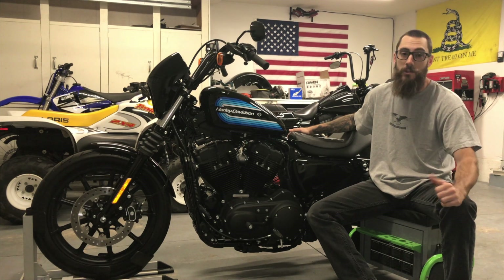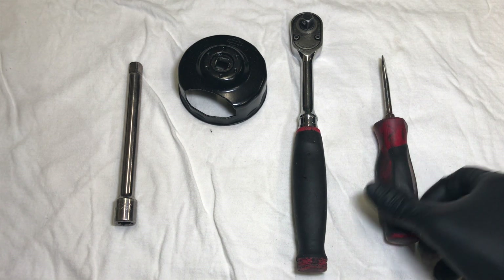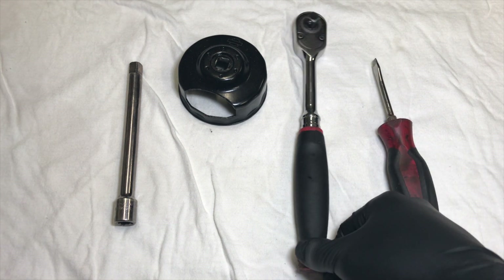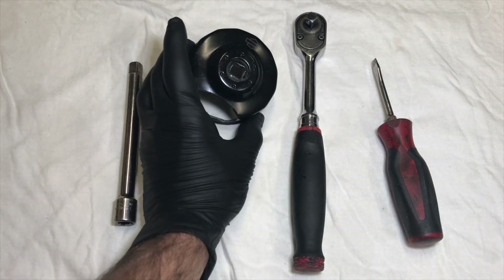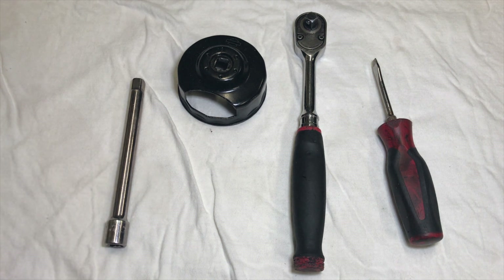Before we get into it, let's show you exactly what kind of tools you're going to need for the job. Here's what you're going to need — not very many things: just a flat-headed screwdriver, socket wrench, an oil filter wrench, and just an extension. So that's all you're going to need.